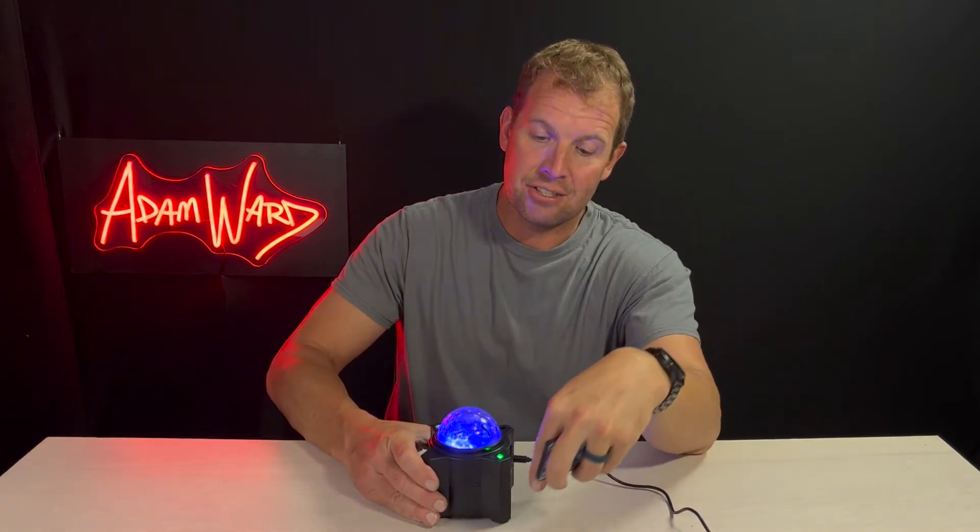It also uses the same infrared frequencies as my Hulu remote for my television, so when I hit the back arrow on my Hulu television, this thing turns on.